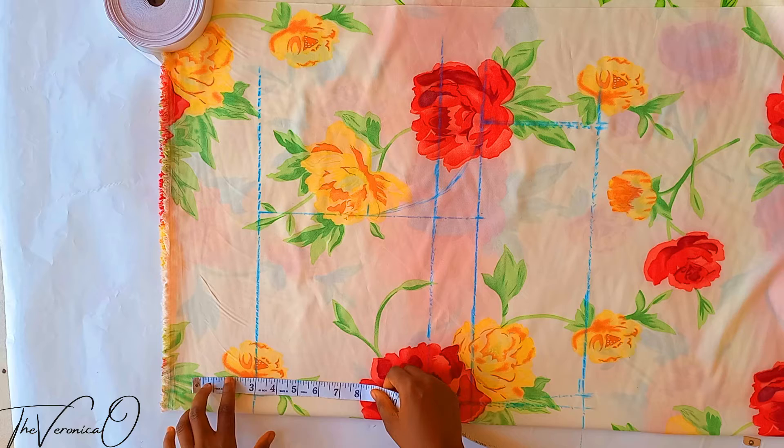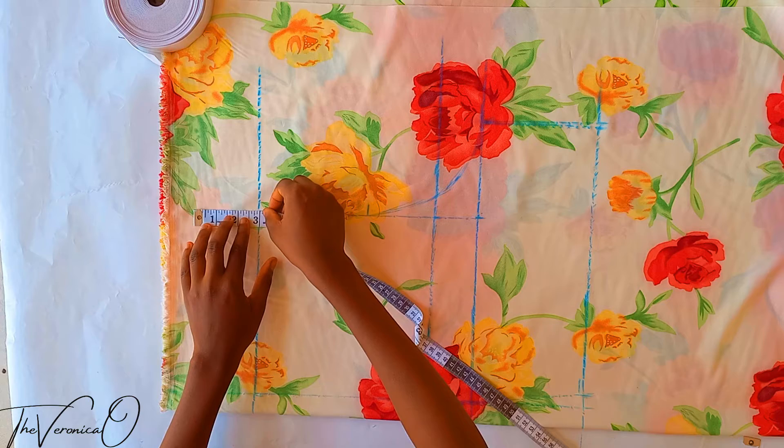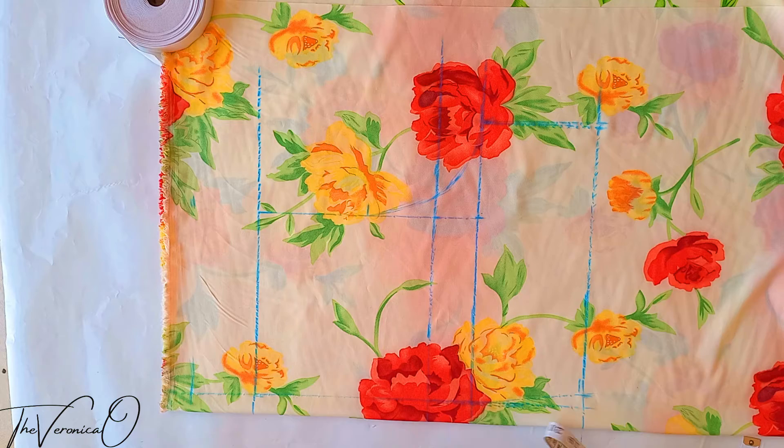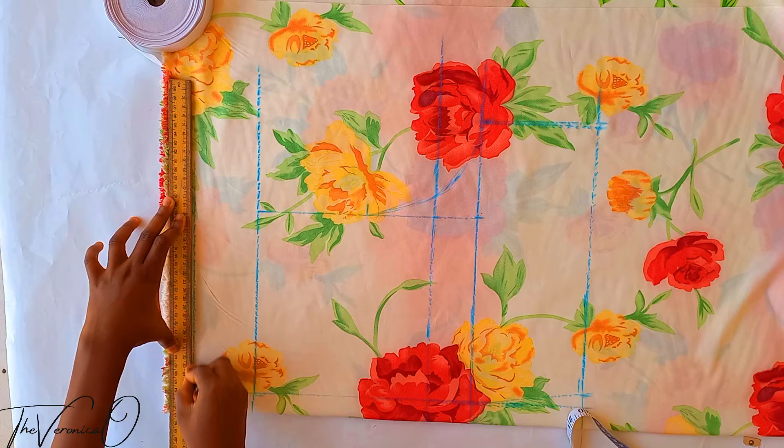Mark about three inches up from the waistline — this will be used to make the channel that will house the elastic band. So just three inches upwards from your waistline, draw a line across. This forms the channel where we are going to pass our elastic band through.